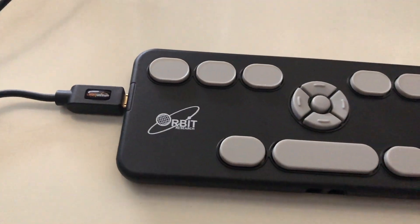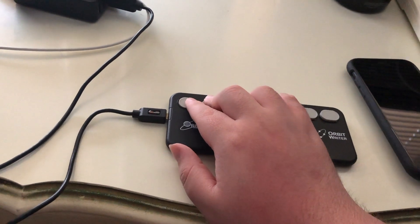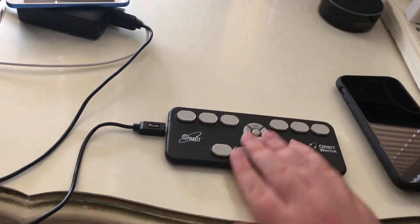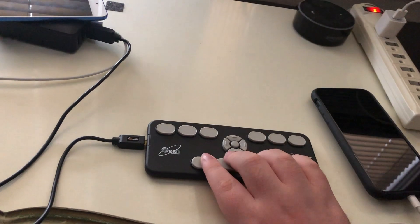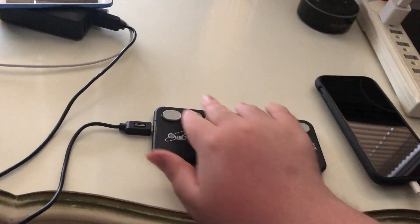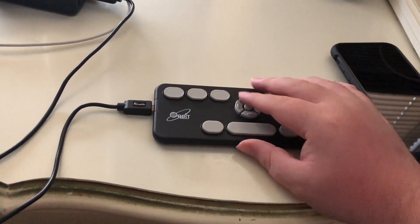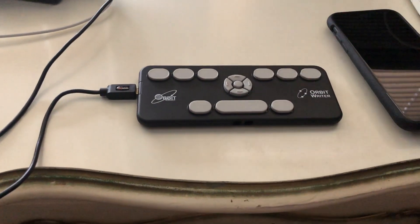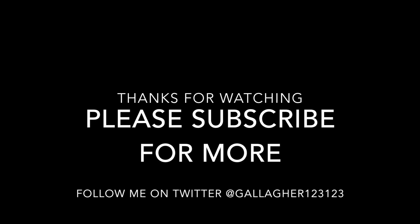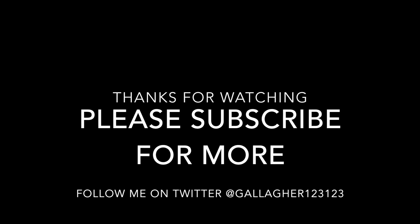Let's just get a good look at it there. I purchased mine from AT Guys at atguys.com — I can put a link to that in the description. I highly recommend ordering from them, but of course there are some other places you can pick up the Orbit Rider, including Orbit Research directly. Stay tuned, more content on the way. Thank you for watching. If you enjoyed this video, please subscribe for more and feel free to comment. You can also follow me on Twitter at Gallagher123123.